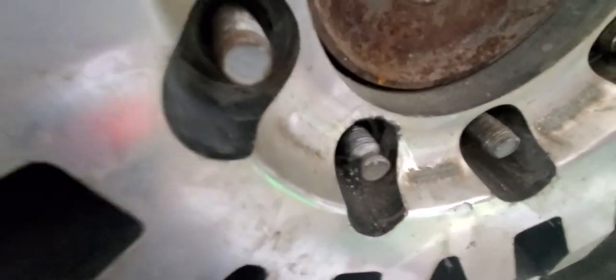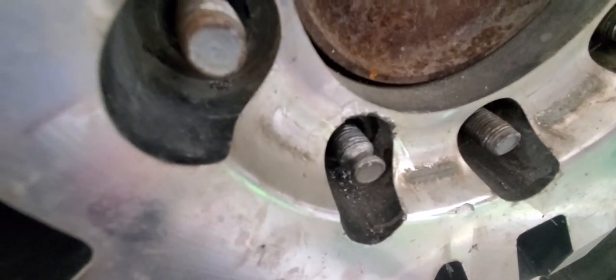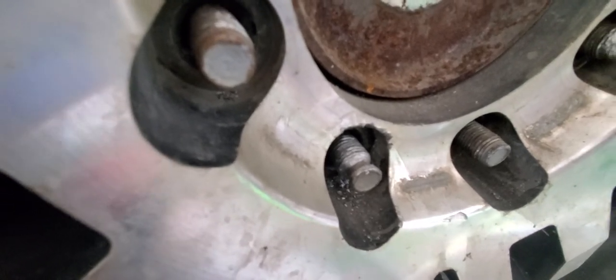So, done for, guys. Got it off. Now I'm going to go about doing the brakes, all that crap, and we'll see about getting these lug studs replaced. Maybe they'll just send it to auction with some missing. Who knows?